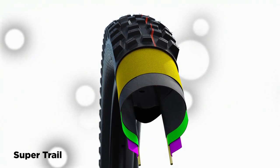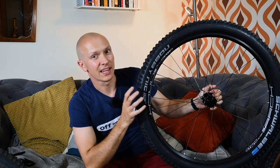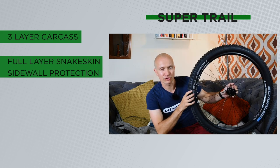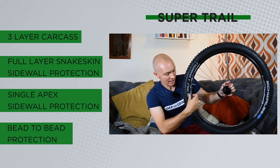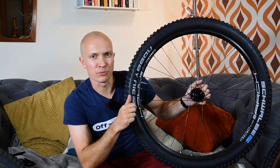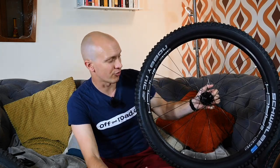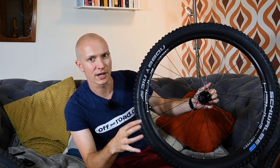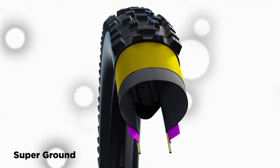Super Trail isn't actually that different from Super Gravity — it has three layers of carcass instead of four, but the other protection is the same: a full layer of snakeskin protection, an apex in the sidewall, and the bead chafer. That means it splits the difference in weight and protection. A good mix is putting a Super Gravity on the rear and a Super Trail on the front for solid protection while minimizing weight.